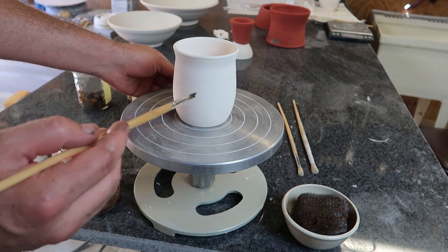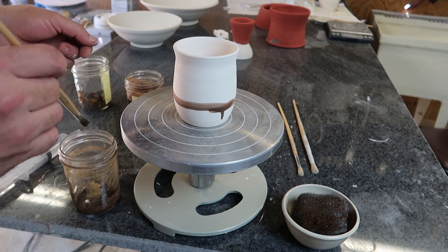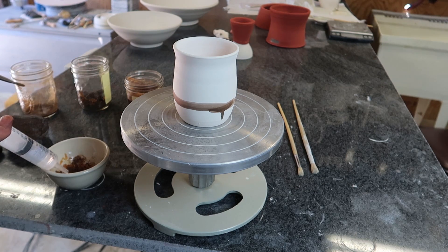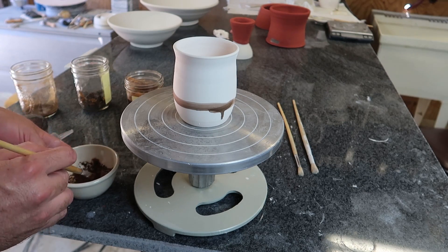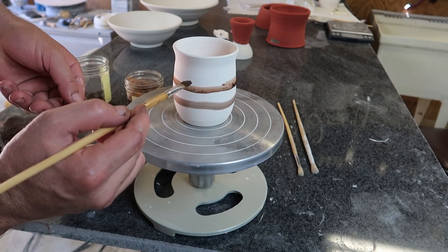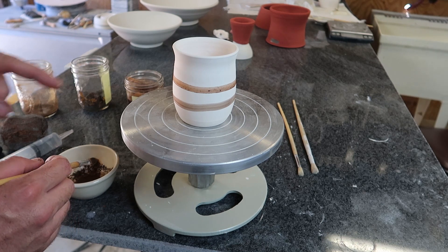First up: black water residue. Next up: the red residue. Got some chunks in that, but it is a different color. I'm curious to see if that color makes it through firing.